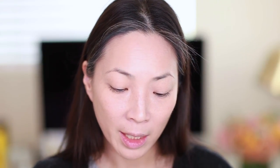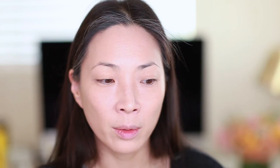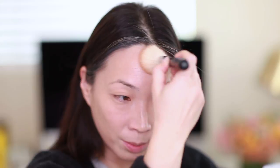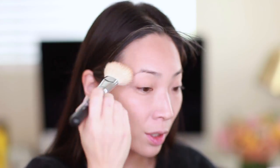Next I'm going to use the Hourglass Ambient Lighting Bronzer in Luminous Bronze Light. I actually bought this bronzer a while ago and it took me a while to warm up to it — pardon the pun. I thought it was too orangey when I first started using it, and it's definitely a warm bronzer, but I really enjoy the tone now. Always got to bring it down the neck — and that's it for bronzer.